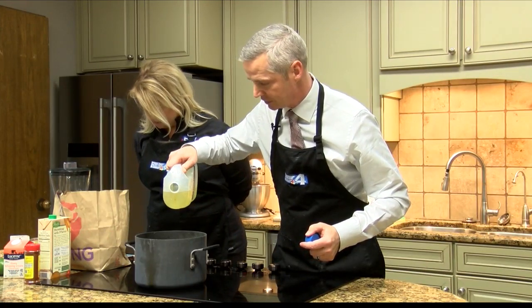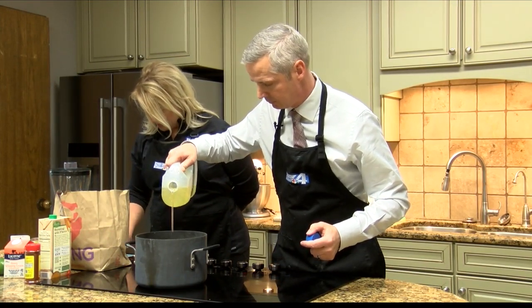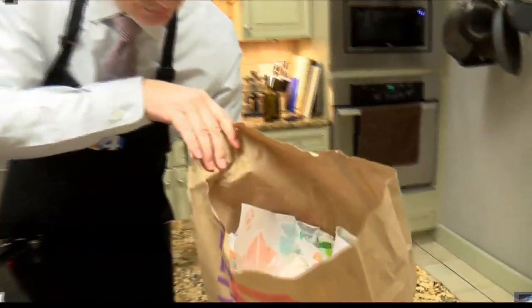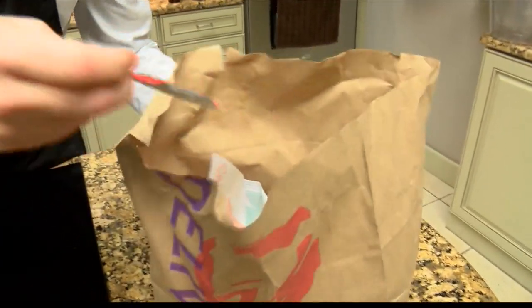So two tablespoons of vegetable oil — we need to let that heat up. I should be cutting the onion. Cut that onion up. What kind of hot sauce did you get? Fire.